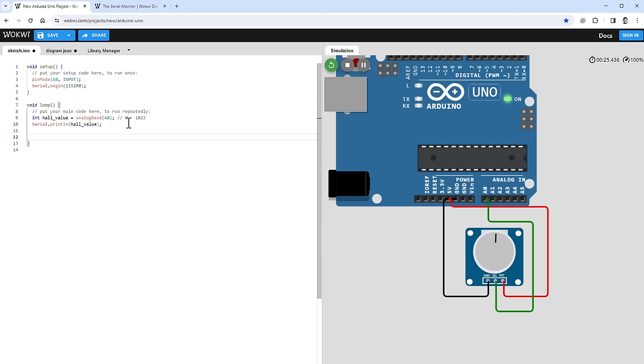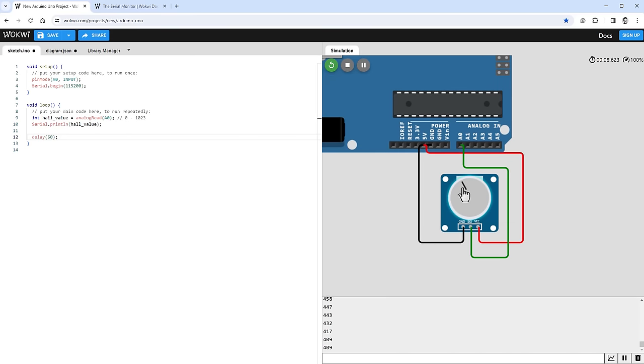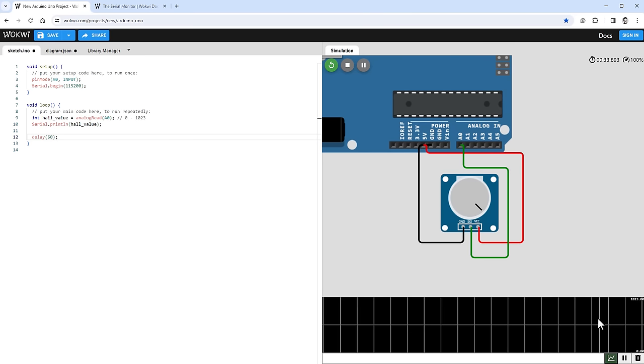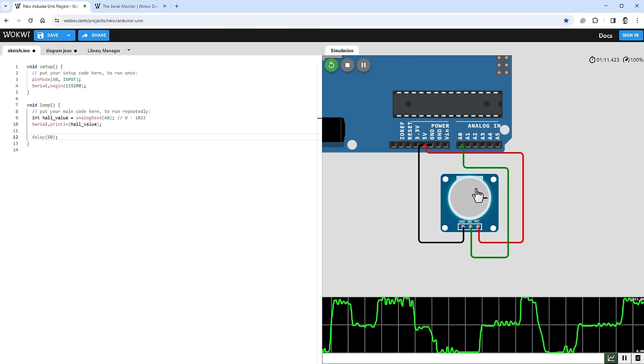Once the simulation runs, we can see numbers displayed in the serial monitor. Moving the potentiometer left goes all the way to zero, and right goes all the way to 1023. I can also switch the output to a graph view by clicking a button, showing those values in graph form.